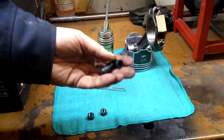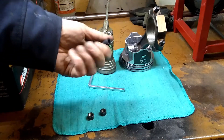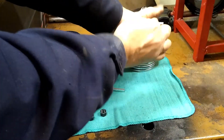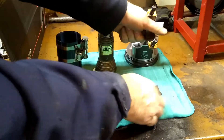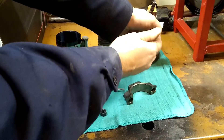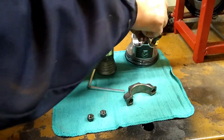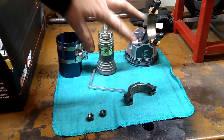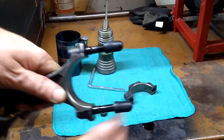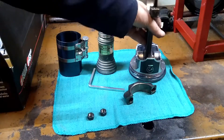I also recommend you have a couple of vacuum caps — you can also use some 3/8 fuel hose, something like that. Basically, as we install, we want to protect the crank from getting marred by these rod bolts. I'll just put something like that on them to protect it, so that as it goes down in, if it hits the crank journal, it's not going to cause any damage.